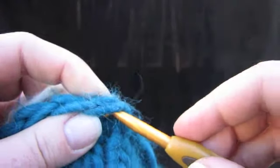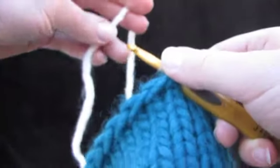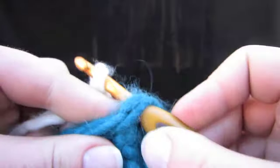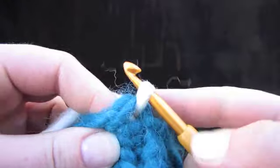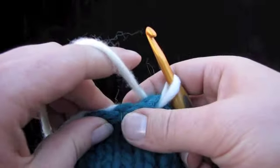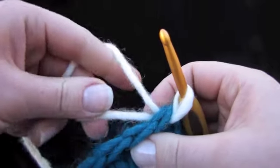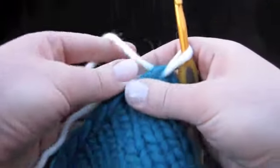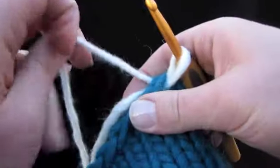Insert your crochet hook under two loops like that, and get some yarn — all you need is a short tail hanging down. Put your yarn over the crochet hook, then turn your crochet hook down, and pull up a loop. Tension your yarn for crocheting just like you would for knitting continental style, and go ahead and hold this tail right here, just sandwich it right alongside the edge. We're going to crochet it in so you don't have to weave it in later.